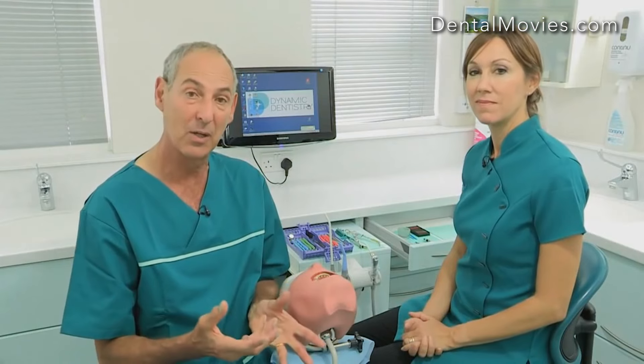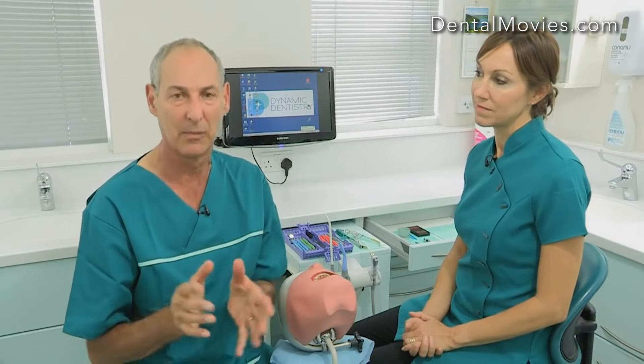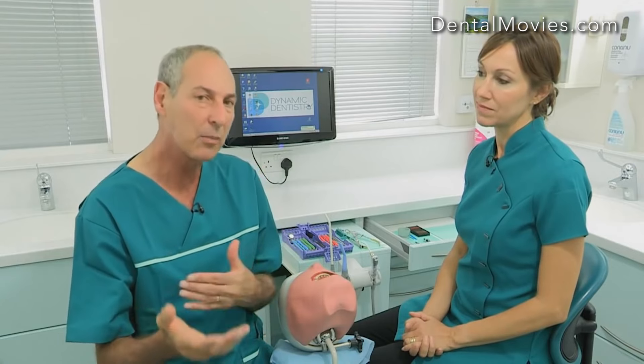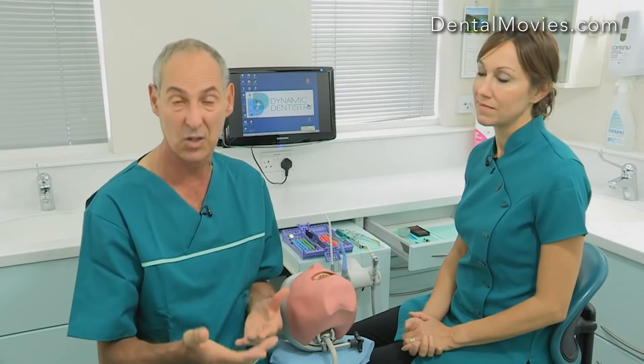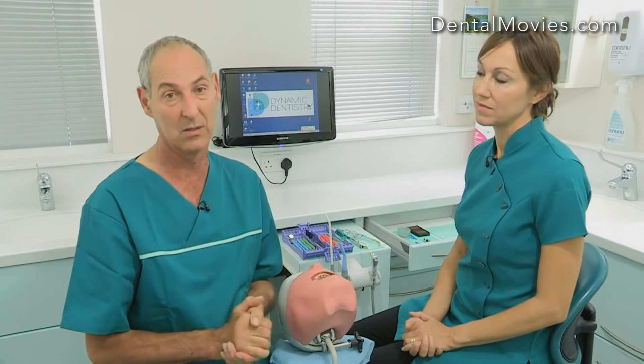So I hope that we've established that you can do a very safe instrument exchange between dentist and nurse. I don't need anything on this side. I know dentists are control freaks and they like to pick up their own instruments and they're not sure what they want at any one time. But with a little bit of communication, you can learn between you — Sally will almost know ahead of me what instrument I want. And I just sit there, look at the tooth, and that instrument's handed to me.